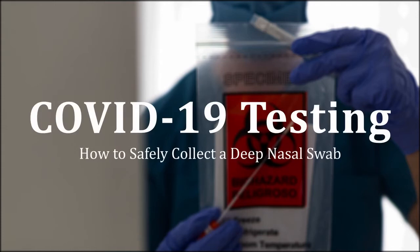This tutorial is intended to support primary care providers by offering guidance on preparing patients for specimen collection, the proper use of personal protective equipment by providers, and the administration of COVID-19 nasal swab specimen collection.